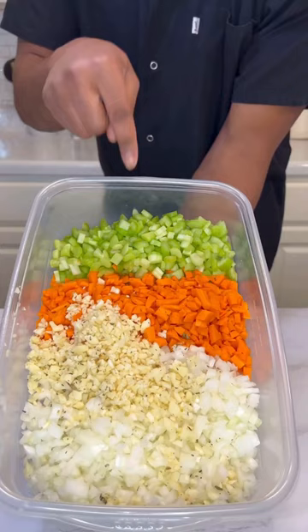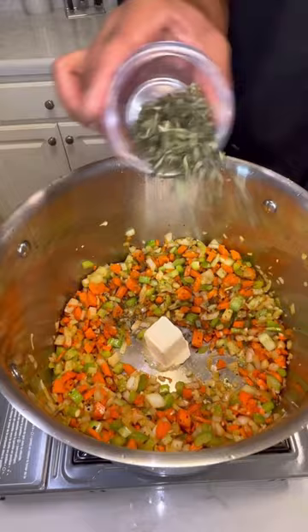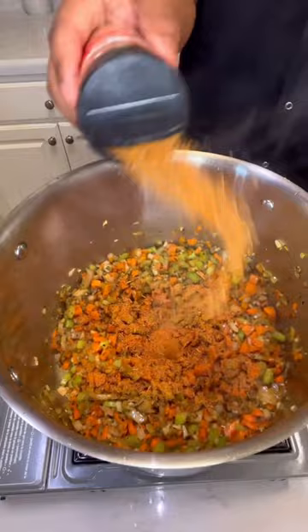Dice up a celery stalk, five carrots, fresh garlic, and one onion. In a pot with avocado oil, sear the chicken on both sides and add the veggies. Add a half stick of butter along with fresh thyme, sage, and rosemary. Cook that down until softened.